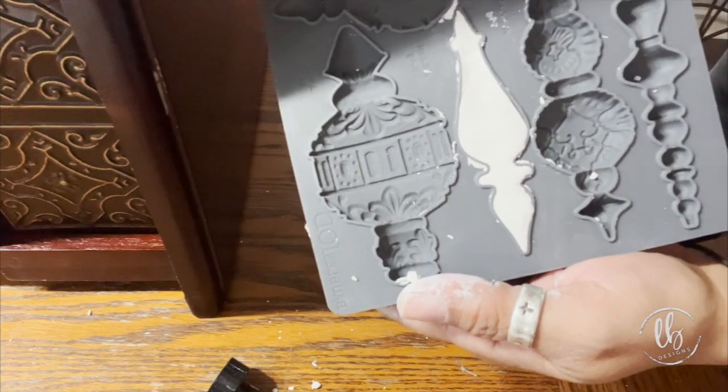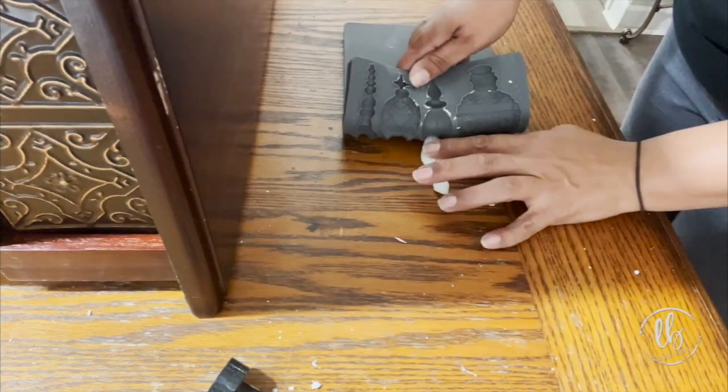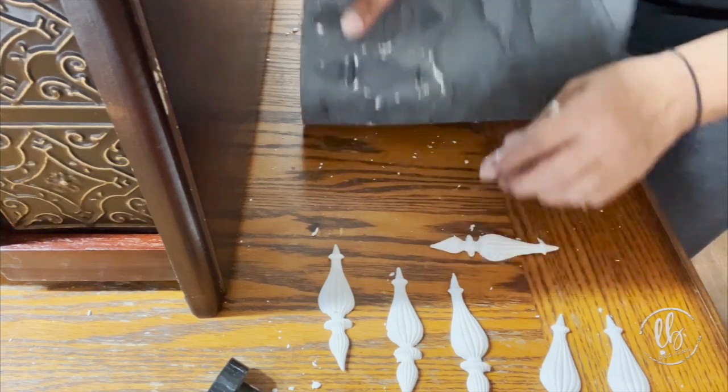See how beautiful the patent-pending rim really helps you to have a smooth edge. Try not to stretch it too much when you're getting it out of the mold so that you won't have cracking.